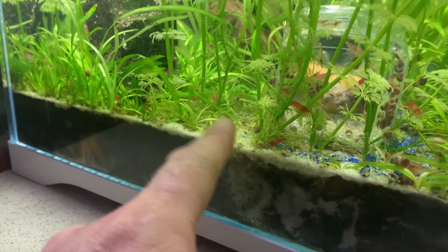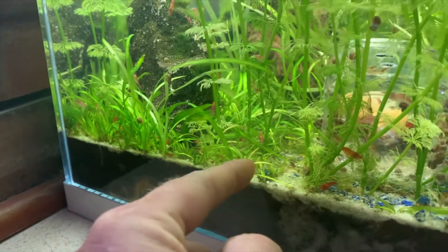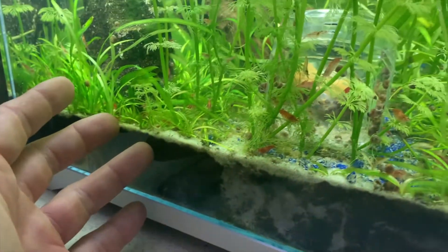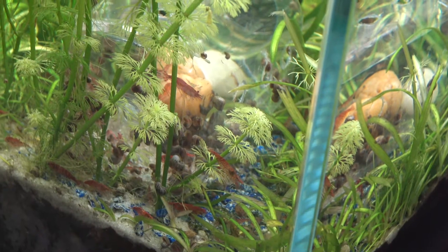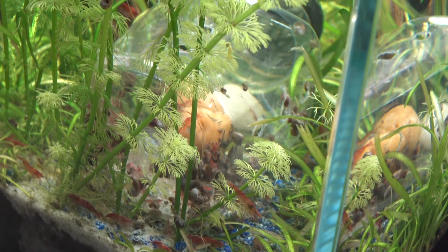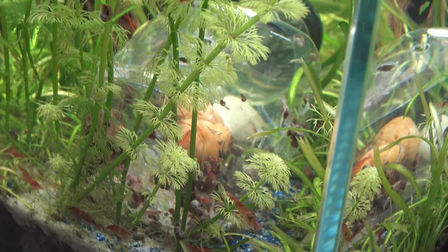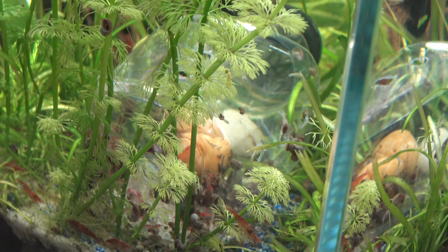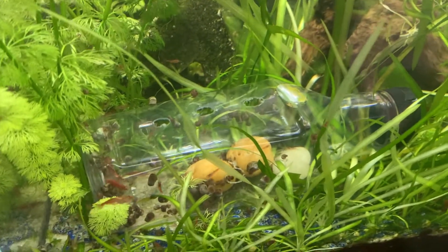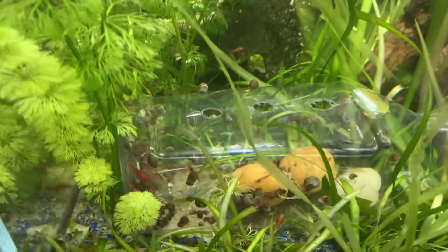They're not hanging out in their snail spot anymore — this used to be where the snails were congregating. That's what led me to realise how many were actually in there and they were getting to be a bit of a problem. They've all moved out — they're in the trap now. Hopefully I'll be able to raise this trap out slowly, open the cap, let the water come out, and hopefully the shrimp go with it, leaving just the snails. I'll kindly escort them outside.